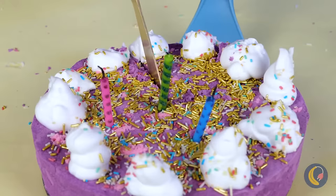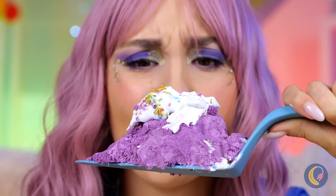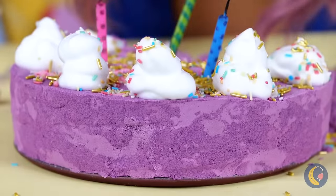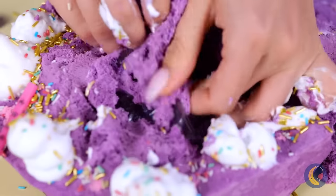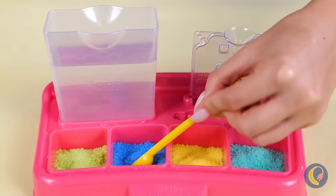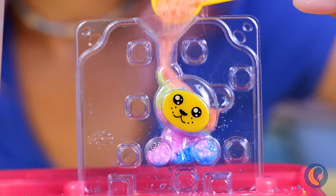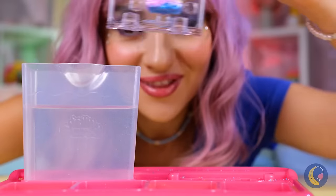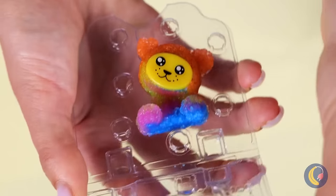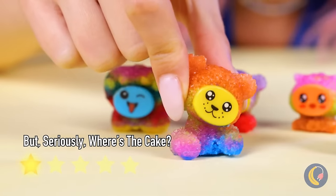Happy birthday — time to cut the cake! Wait, that's no cake. There's something inside — it's a plastic mold! It's a little bear you can fill with rainbow sand. Fill it up and let it soak, and the bear stays intact. He's brought friends too!